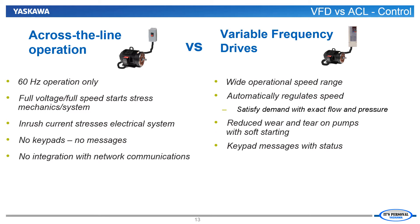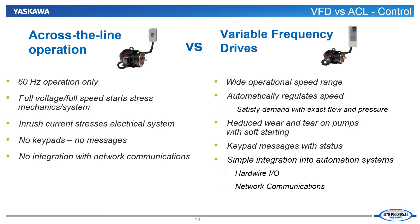A VFD has the ability through its keypad to give real-time information on everything from the speed to the pressure to the amp draw of the motor. This information provides peace of mind to the person in charge of making sure the pump or fan is performing optimally. Lastly, a VFD can easily be integrated into an automation network via option boards or hardwired I/O. Most data acquisition is a cinch when the VFD can report details of its status in real-time over the network.